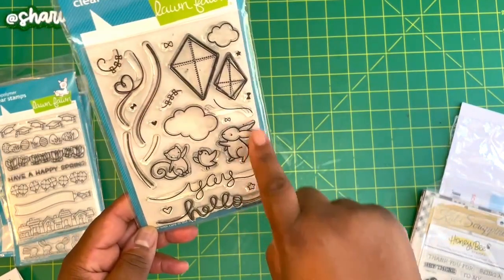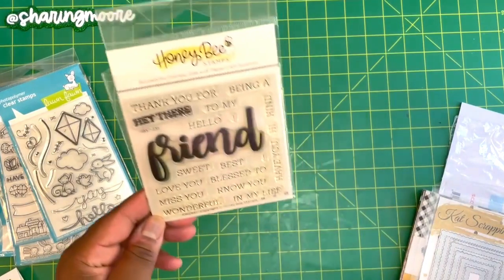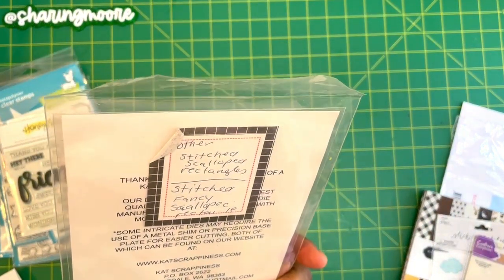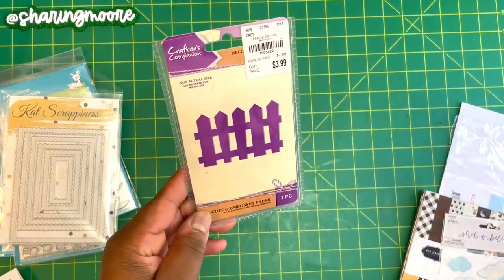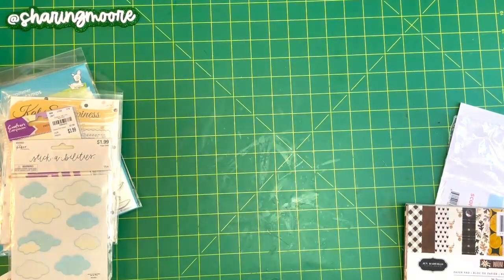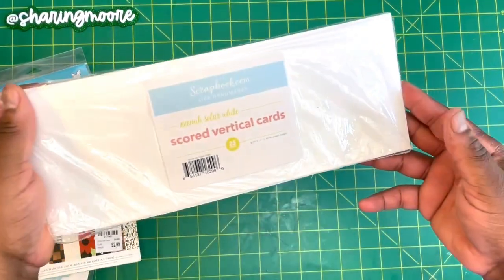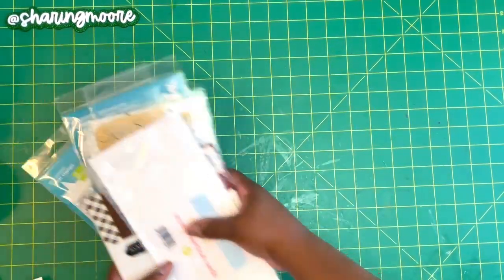I also used this little bunny right here, called Yay Kites. I used the Honeybee Stamps Friend, the Hey There Friend, the cat — Scrappiness, I think — these are the Stitched Fancy Rectangles, this little gate from Crafter's Companion, these stickers from Paper Studio. I had some other stickers but used them all. I also used this Gin Hat Feel Warm and Cozy paper pad, six by six, and the Scrapbook.com vertical scored cards. I will link everything I can down below.